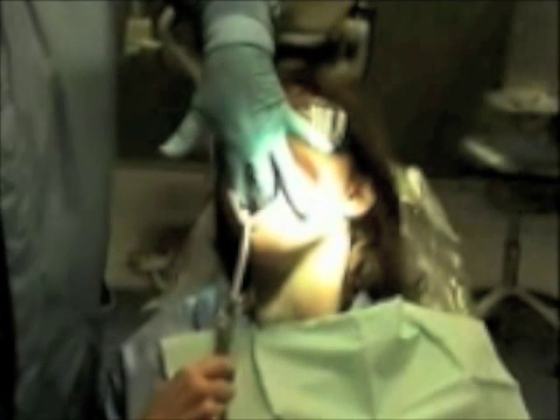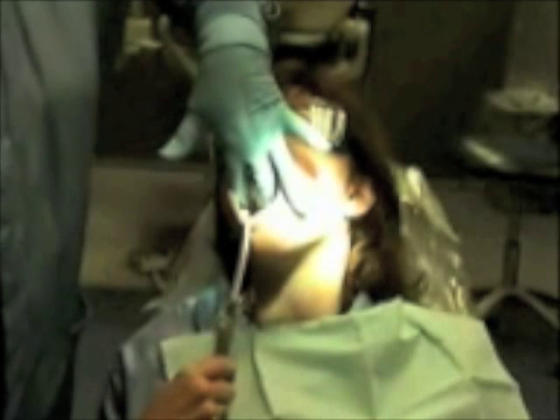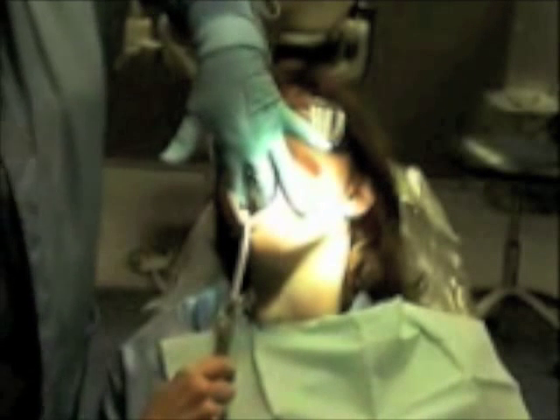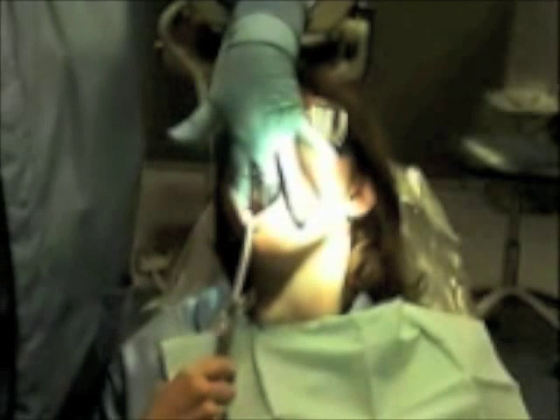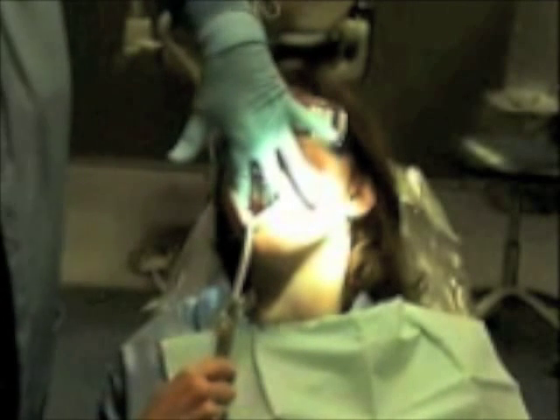The fluoride would then be painted onto the teeth with an applicator continuously for the recommended time — continuously if using the neutral sodium fluoride, or applied continuously for one minute if using the acidulated phosphate fluoride.